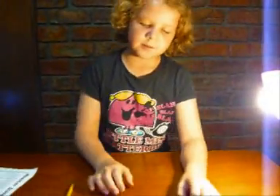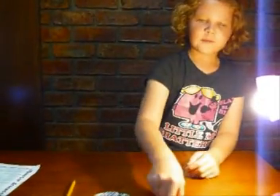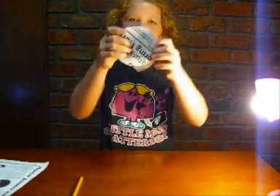Next, get the sheet of paper that you have drawn on and stick it onto the cardboard. Then get the pin and stick it through the centre of the cardboard.